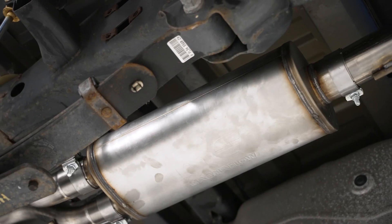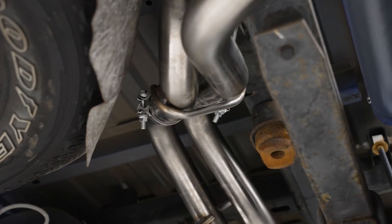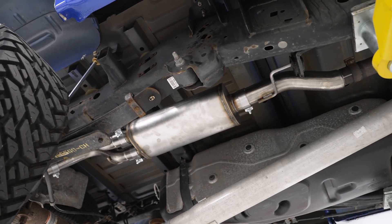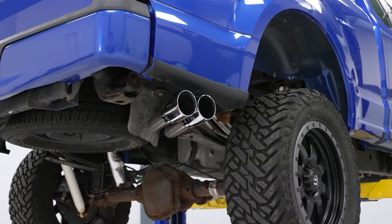Coming in around $1,400, this system from Magnaflow is a bit more expensive than a lot of other systems available for your F-150. But Magnaflow has stupendous build quality and really what you're paying for is the research and design that went into this system, the excellent fit and function. I always say that you get what you pay for, and it's really true in this case.